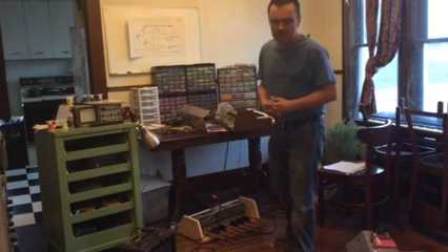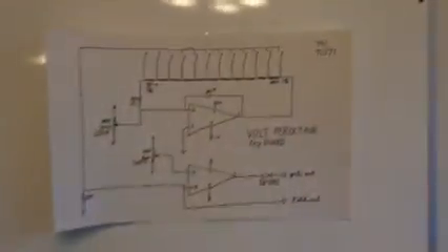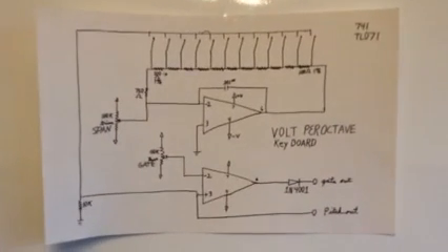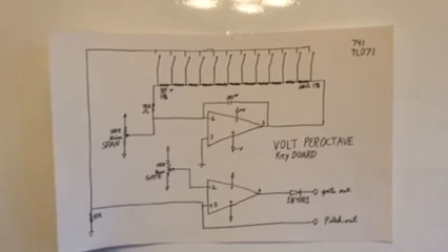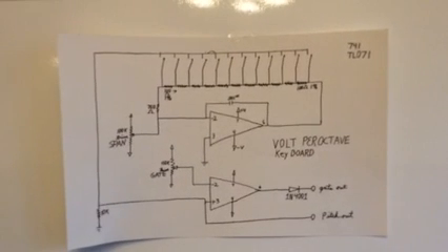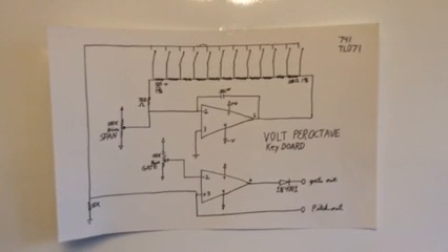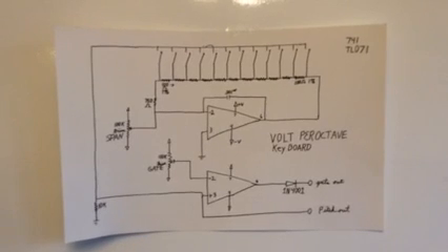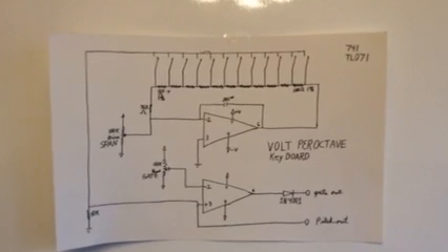Let me give you a quick look at what we're doing. I actually may have almost simplified this even more for the initial getting it going. Basically, using two op amps and a resistor chain to come up with our volt per octave keyboard. One op amp spans us into volt per octave range and the other op amp is just giving us our gate out. Really simple setup.